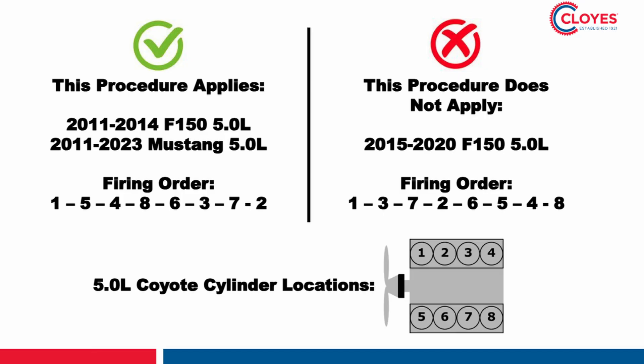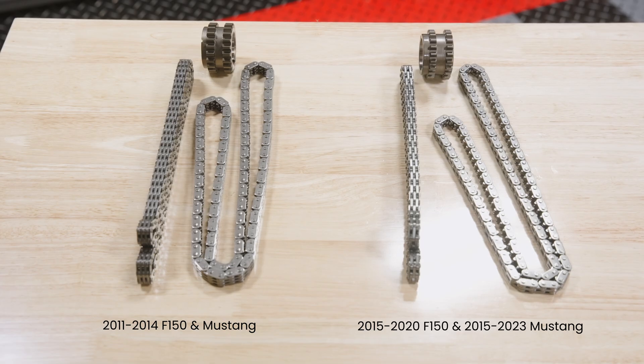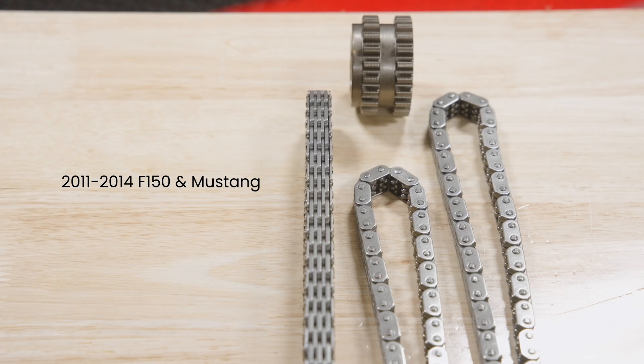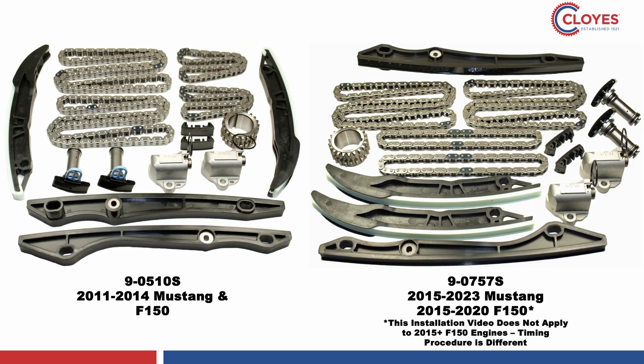2015 and later F-150 engines have an alternate firing order and timing procedure that we will cover in a different video. Ford made changes to the primary chains and sprockets and the primary tensioners starting with the 2015 year models. Despite the slight decrease in chain width, the systems are otherwise identical.